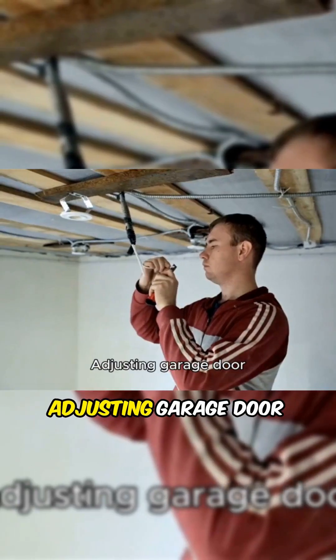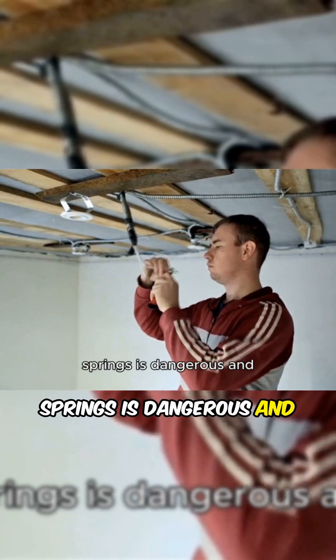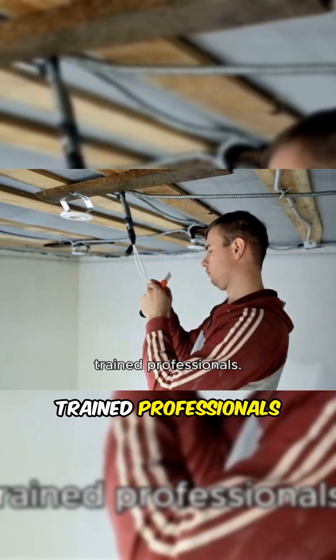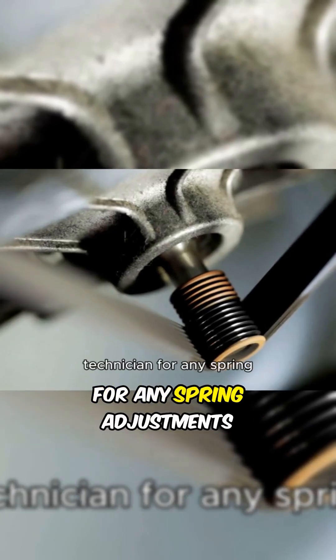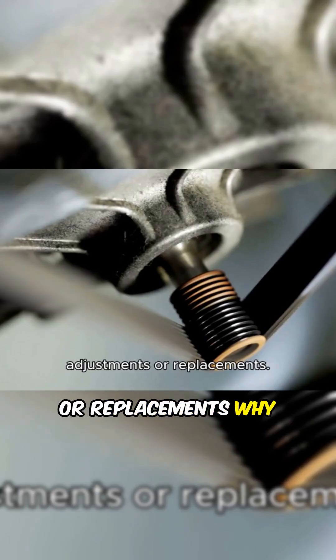Warning! Adjusting garage door springs is dangerous and should only be done by trained professionals. This video is for informational purposes only. Contact a qualified technician for any spring adjustments or replacements.